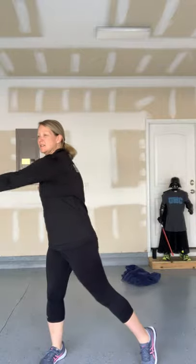Nice work so far. How about some butt kickers — kicking your heels all the way up. Now come right into high knees, higher, higher, higher! I'm feeling a little bit warm — how about you? Great. Grab your towel.